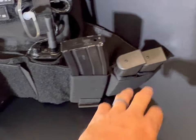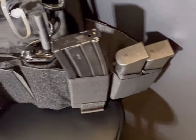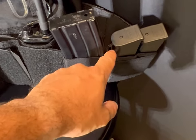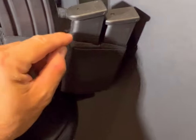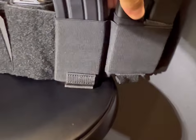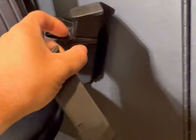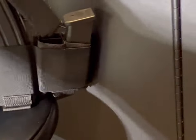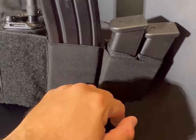Moving over to the other side of the plate carrier, I have one AR mag and then two spare magazines for my service weapon. What I ended up doing is getting one of these Kiwi pouches so I can keep the magazines secure in place. If I do decide to take one out, the other one's secure, and I can easily put that mag back in its place. If anybody wants to get that idea, go for it.